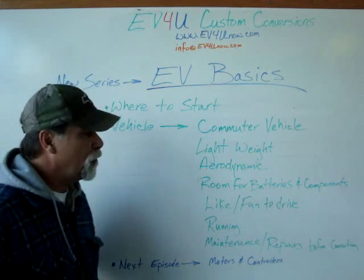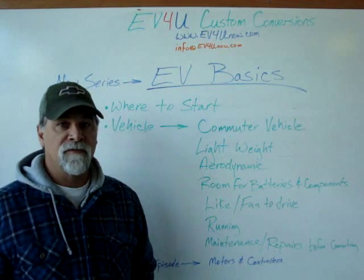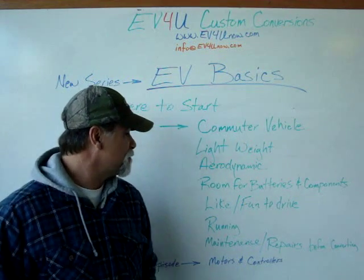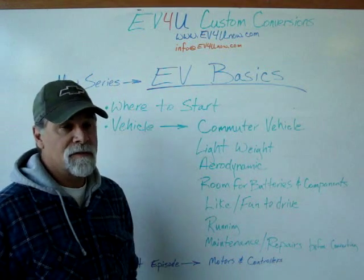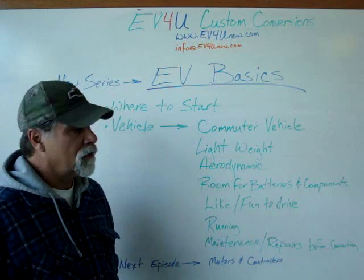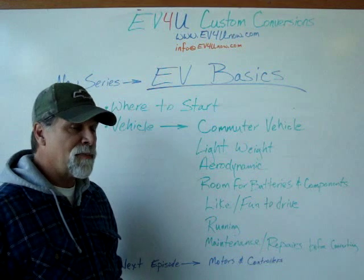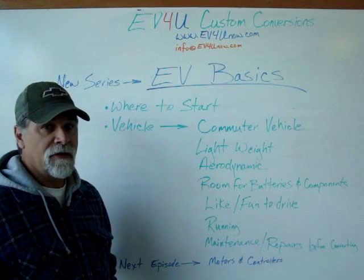If you're going to be driving on the freeway doing more than 40 or 45 miles an hour, an aerodynamic vehicle is a plus. If you're only going to be driving around town, you can drive a VW bus — it's not going to make that big a difference. You also want to consider having room for batteries and components. It's more of a challenge with a small vehicle like a Mazda Miata to get a 100-mile range, because you've got to figure out where to put all the components and batteries while maintaining weight distribution.